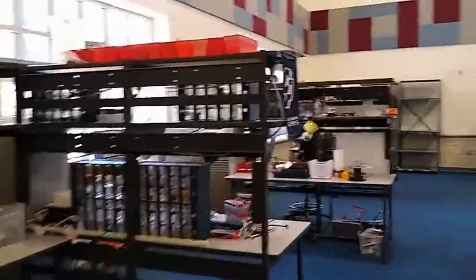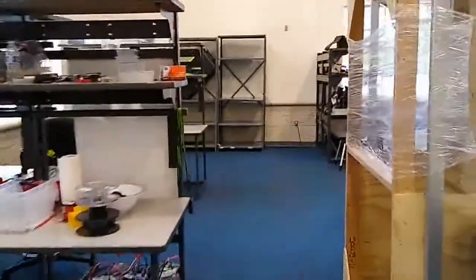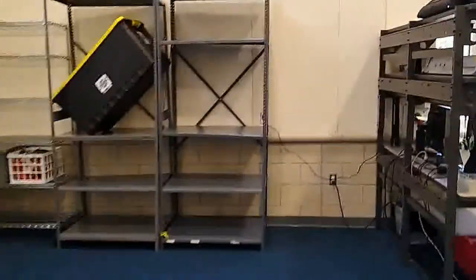There are two teams that meet in Texas Torque World Headquarters. This area is where Team 7492, CavBots, works on programming, electronics, and CAD.